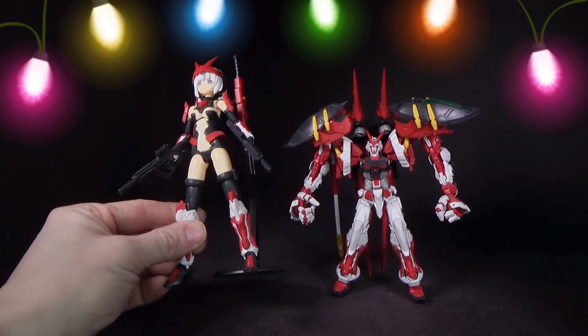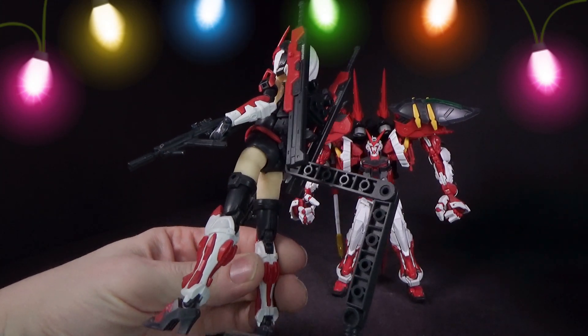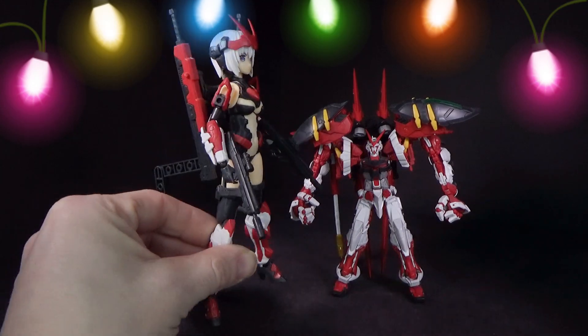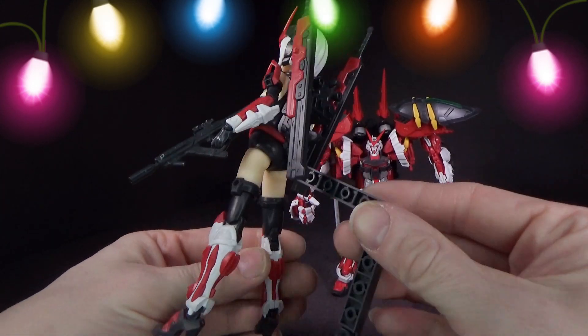She's got the V-fin, she's got the legs especially, the arms — at least the back of the arms are Astray. She just has some cool guns and swords, and even a cool little backpack.